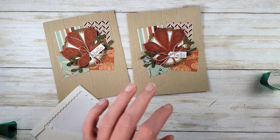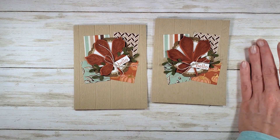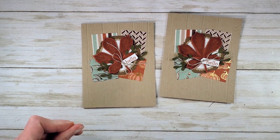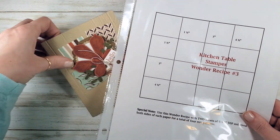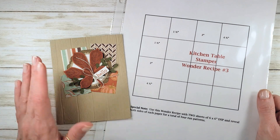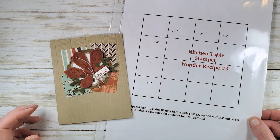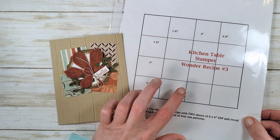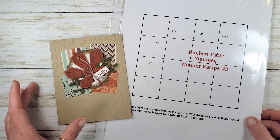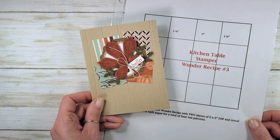And there is a gorgeous hello card for the fall! The perfect card for using up some scraps, or with 4 sheets of designer series paper on the Wonder Recipe number 3, it's the perfect card for mass production for the fall season. Four 6x6 sheets of designer series paper cut according to Wonder Recipe number 3 will yield 16 of this gorgeous card.